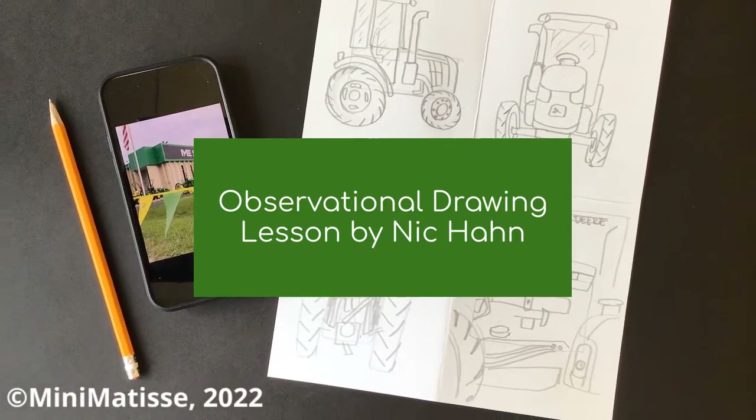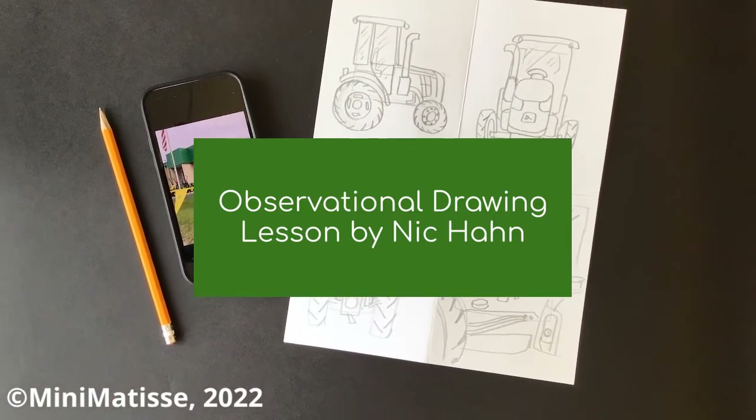We are going to do some observational drawing today. You will actually be looking at a giant tractor.